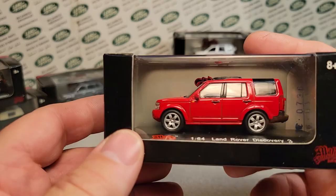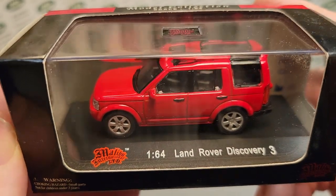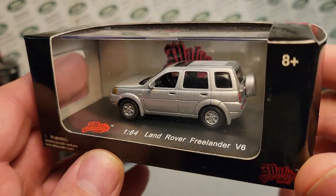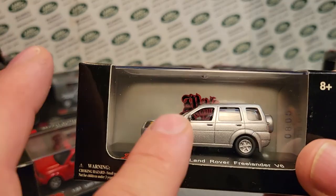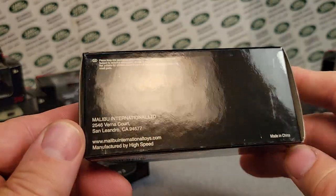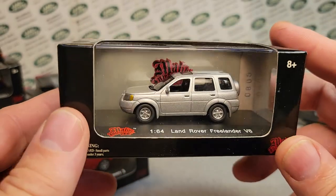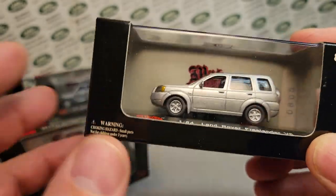This was 2007, and just beautiful little models. So they did the Disco 3, the Discovery 3. Then they also did the Freelander V6, which is kind of a goofy-looking Freelander, but it's a Freelander and it's a Land Rover. This is the only one of these that I have — that's just outrageous. I think this was towards the end and they were just hard to get in 2007. This is a 2003 Freelander V6 — very, very hard to find.